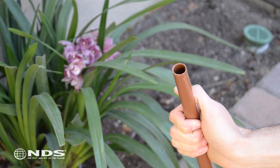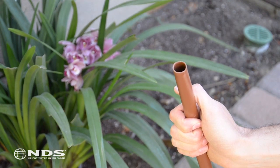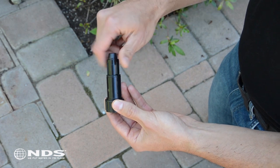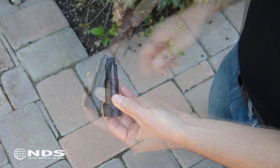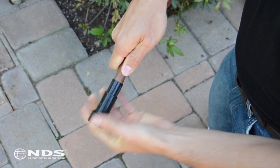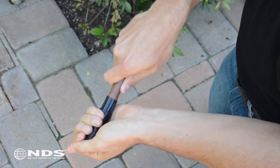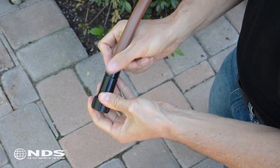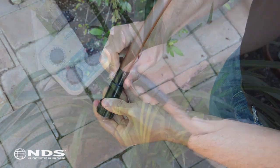To connect your drip system, you need to first attach your swivel adapter to your supply tubing. Locate the nut at the bottom of the adapter and twist it clockwise until tight. Now push the supply tubing onto the swivel adapter. Make sure the end of the supply tubing is past the barb and is secure inside the swivel adapter. Finally, twist the nut counterclockwise over the supply tubing to lock it in place.